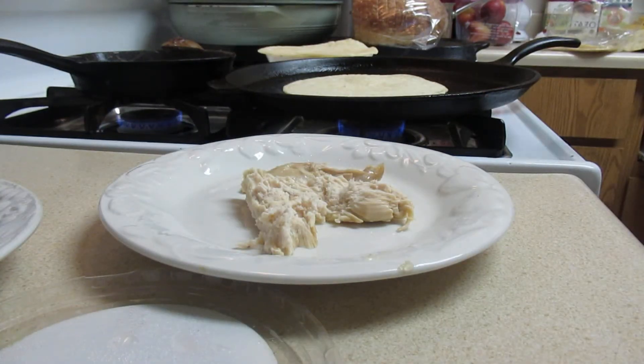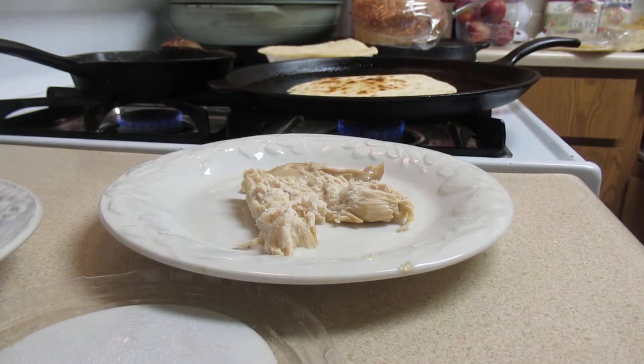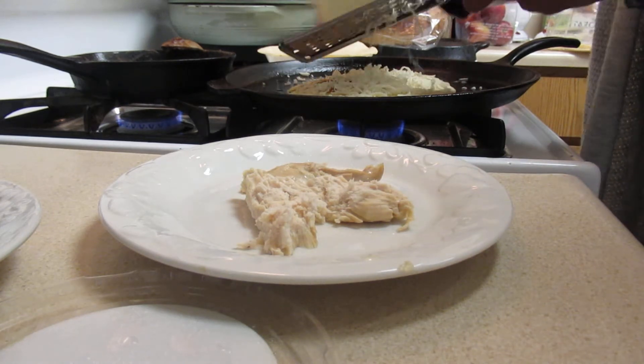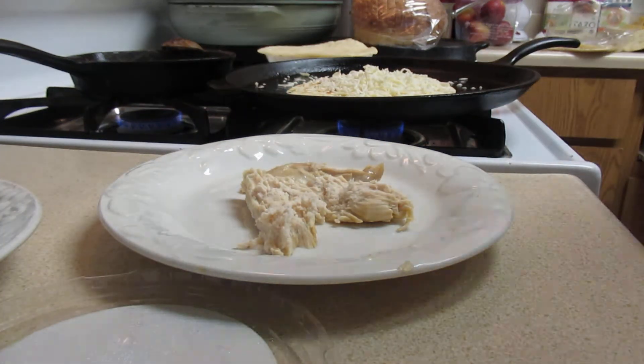I heated it up and now I'm grilling. You can heat only one side but I'm gonna heat up both sides. And what I'm gonna do is grab a little bit of mozzarella cheese as soon as I find my grater. Okay, so here's my mozzarella cheese — I'll just grate that on there.